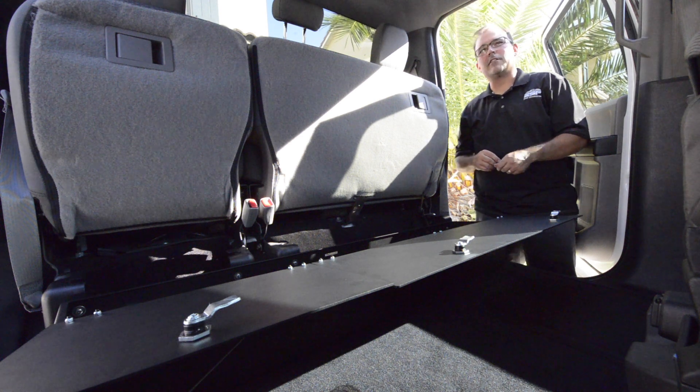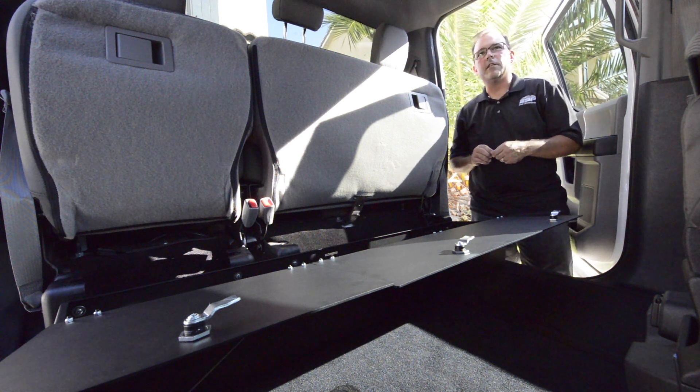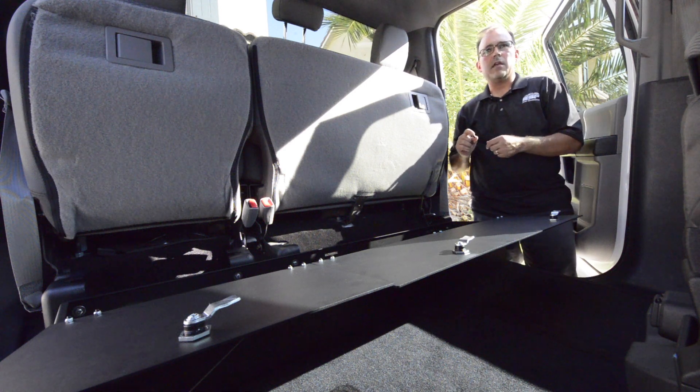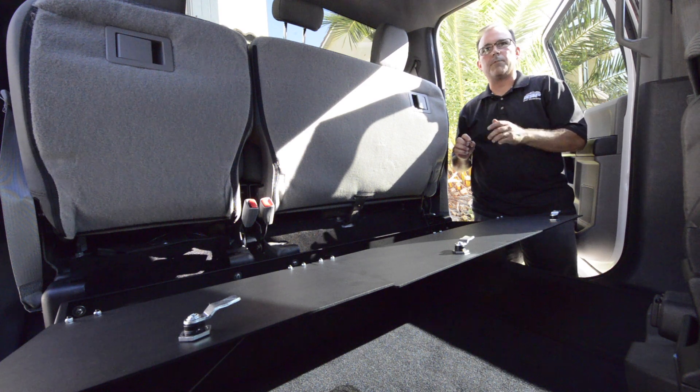So now you're done with the installation. If you have a limited or platinum model with the SYNC system, you'll need to use the supplied spacer. Install the spacer between the box and the seat bracket, then slide the bolt through the spacer, bolt it down, and you're done.